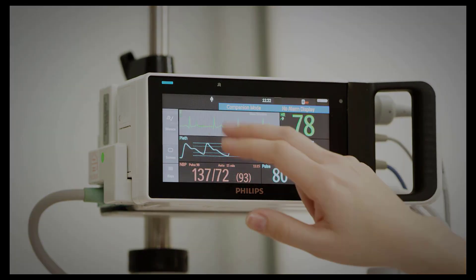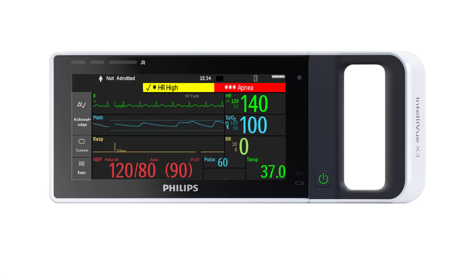Let's take a closer look at the screen. The screen is made up of different areas. This is the monitor information line, displaying amongst other things the patient name. The status area shows active alarm messages or the alarms-off symbol when all alarms are switched off. The measurement area displays the clinical measurement values, waveforms, trends, and clinical applications.